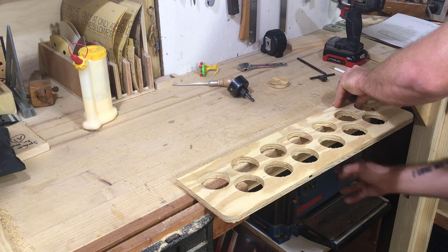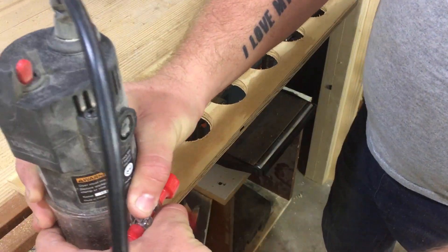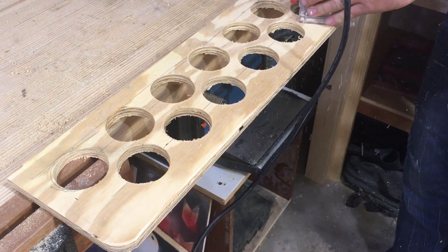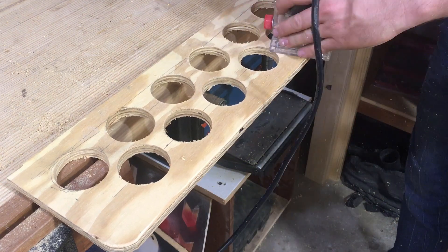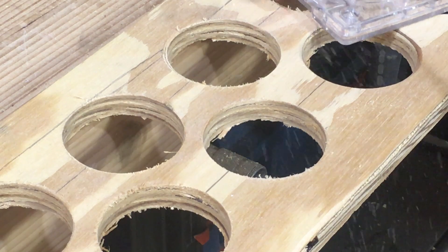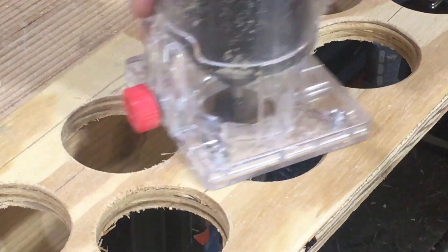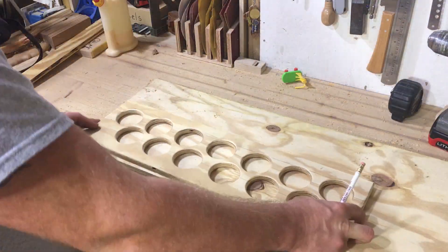Once the major part of the cutting was done, I wanted to give these a round over using my palm router. This is just a quarter inch round over — it gives it a nice clean edge and makes it easier to slide the caulk tubes in and out of these holes.